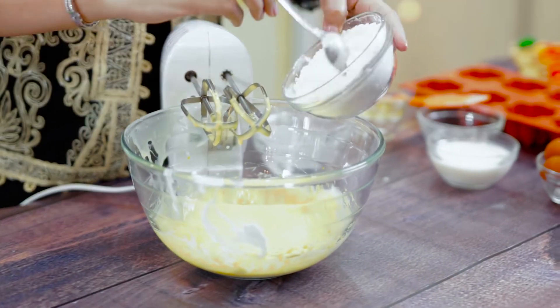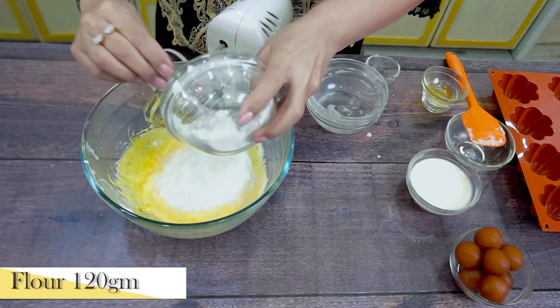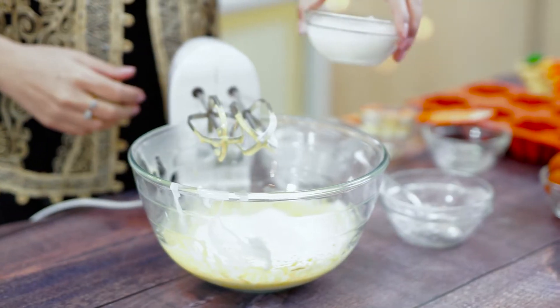Now I will add this flour mixture and heat it through, warming it all together.